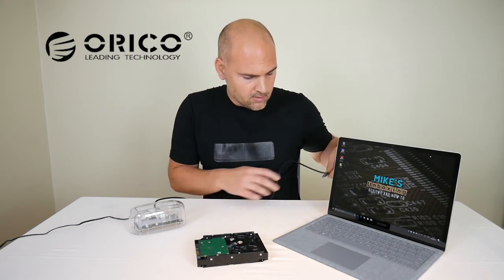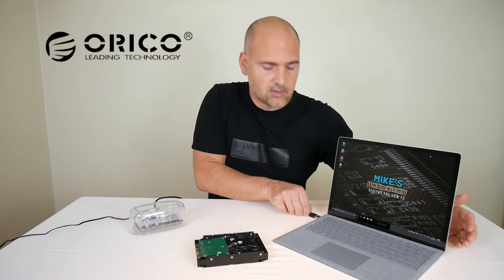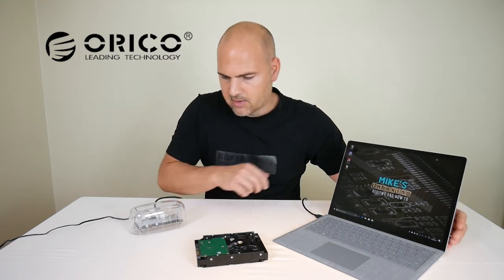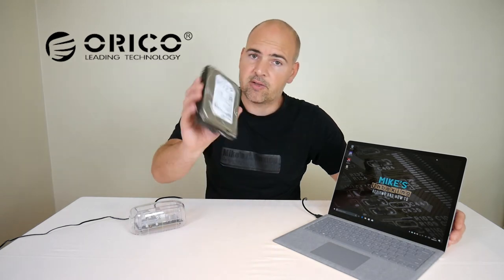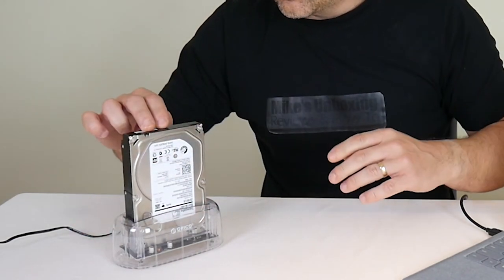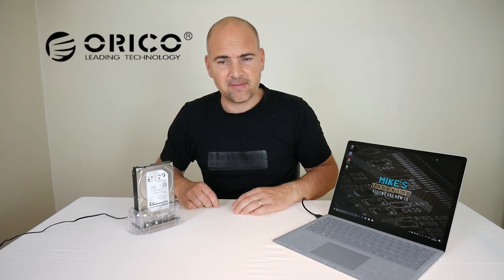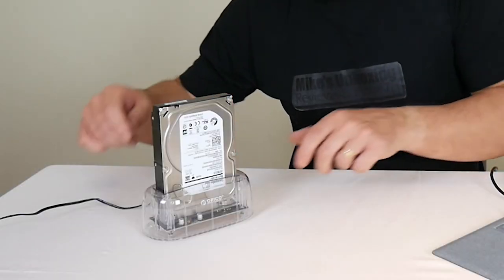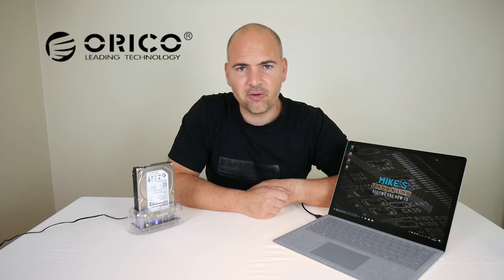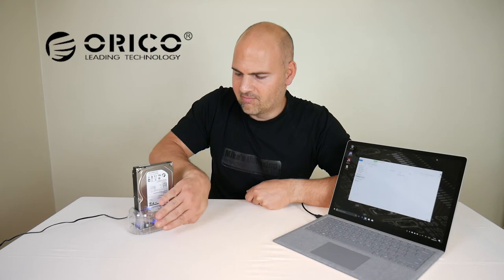USB into the laptop — in this case a Surface laptop — just so we can get a good idea of data transfer. Now the best thing to do is insert the drive. The drive will physically only go in one way, so you match up your SATA connectors to the SATA connectors in the caddy. That seems pretty secure — we'll press the power button and hopefully nothing will explode. No explosion, but it lights up blue.